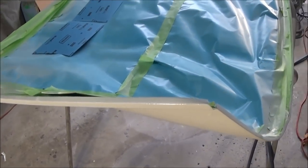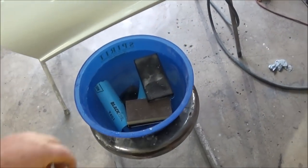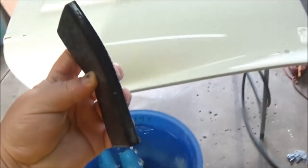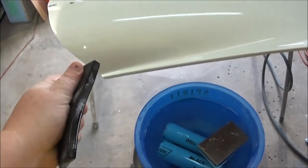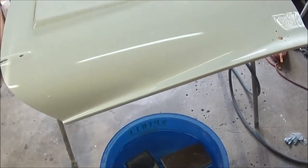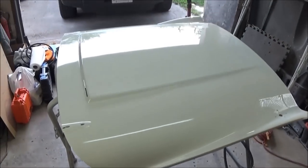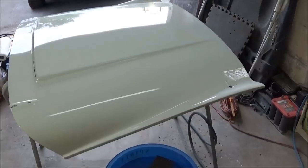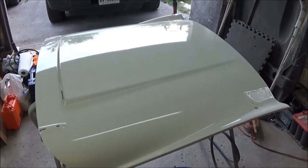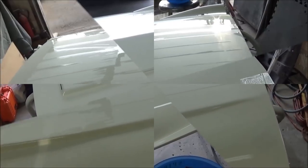We're all set up for wet sanding. We're using a soft kind of block — we'll just wrap the paper around that. Got a sponge handy to keep the panel wet. I usually put a drop of dish liquid in there to help the sandpaper slide a little bit. We'll make sure we keep the sandpaper clean, and we'll probably be done in an hour or two.